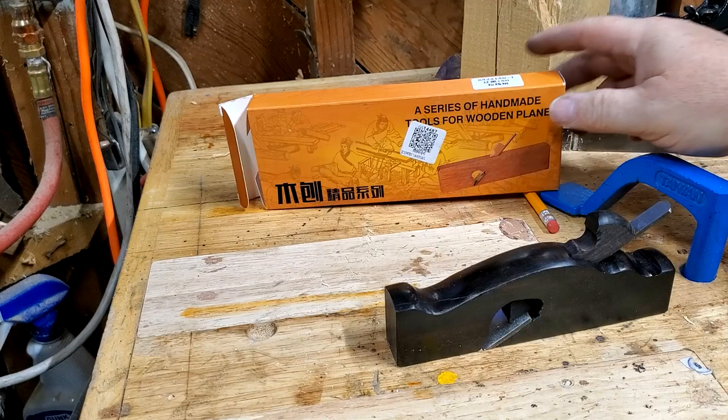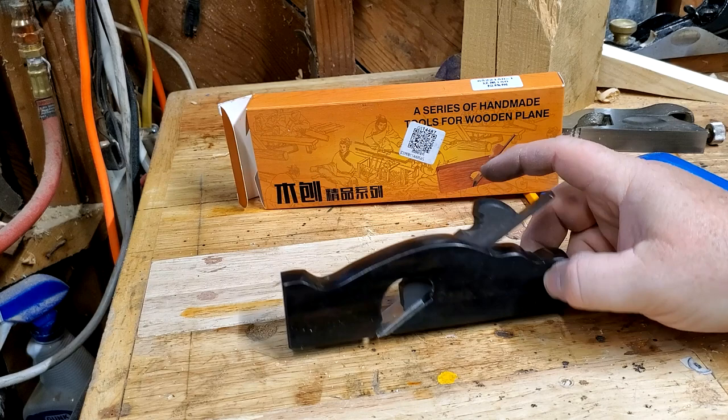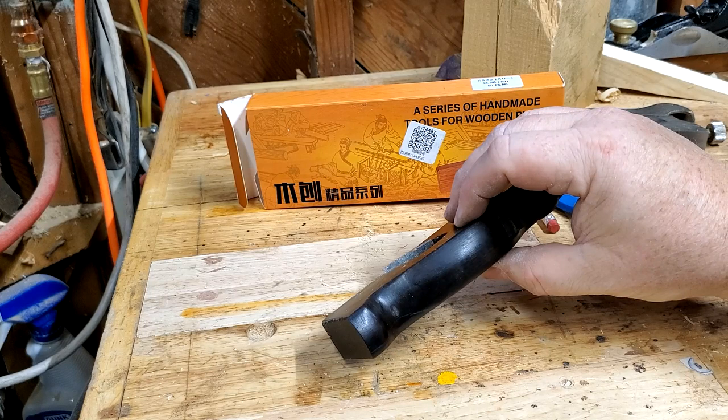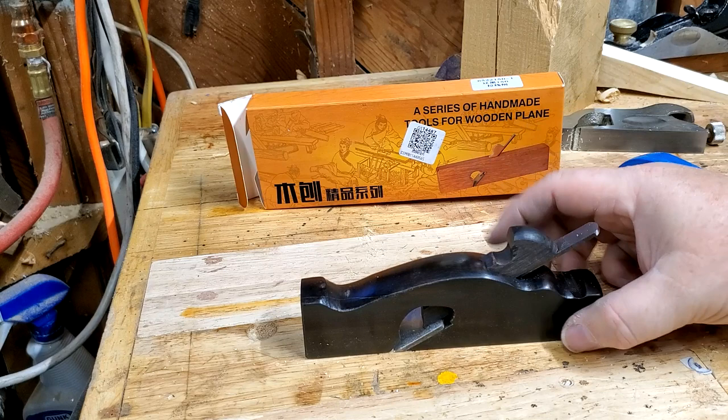It's almost the same as that other plane — very similar in construction, very different look. It's wooden, and I believe it's been dyed a very dark, almost black-brown. It's made of the same kind of Asian hardwood. You can see a little grain in there; it's not easy to see because they've darkened it so much. But it's pretty good looking, has a real nice finish, and the workmanship is pretty good. Looks like it has either a scratch or maybe a crack developing — I guess it's a scratch.